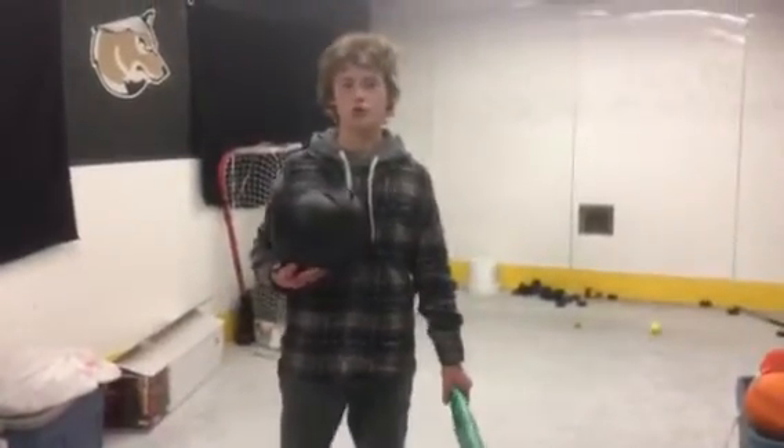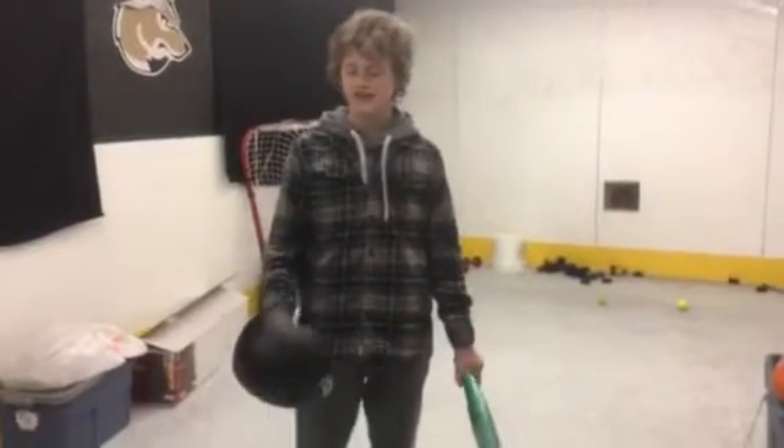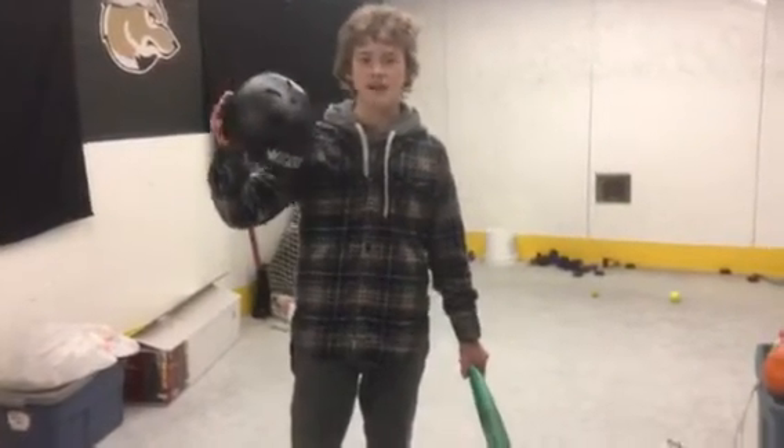Alright guys, it's Andrew Chevalier from Shooters Incorporated. Today we're going to be learning about self-defense. The first step of self-defense is to always have defense. By that, I mean helmet wear.